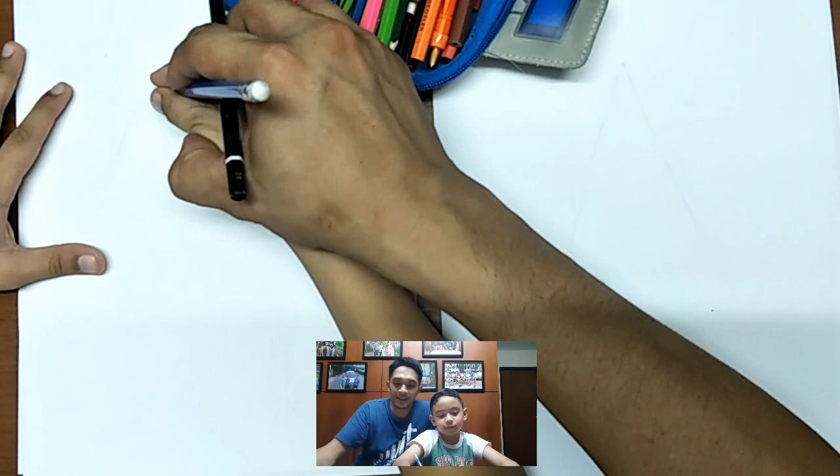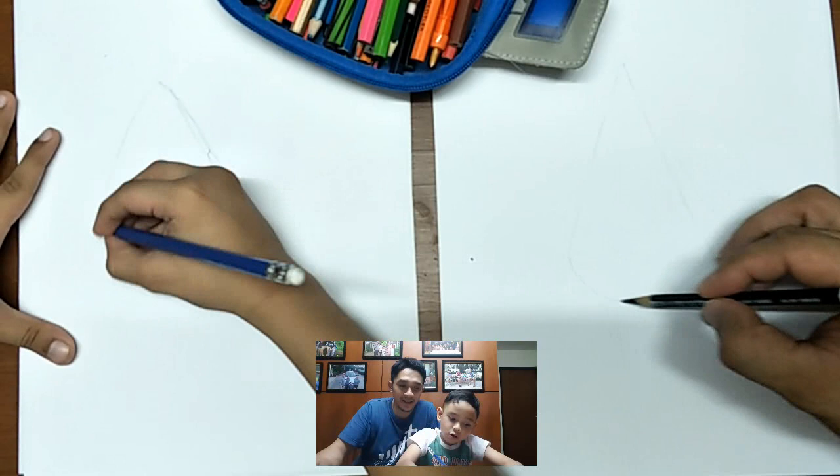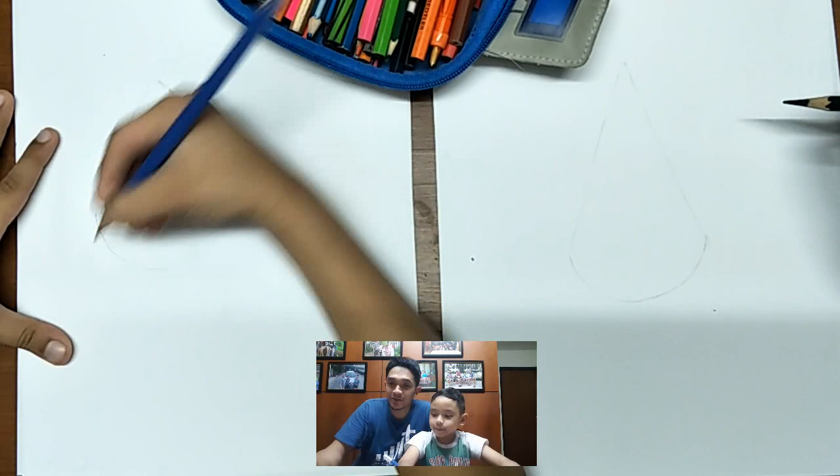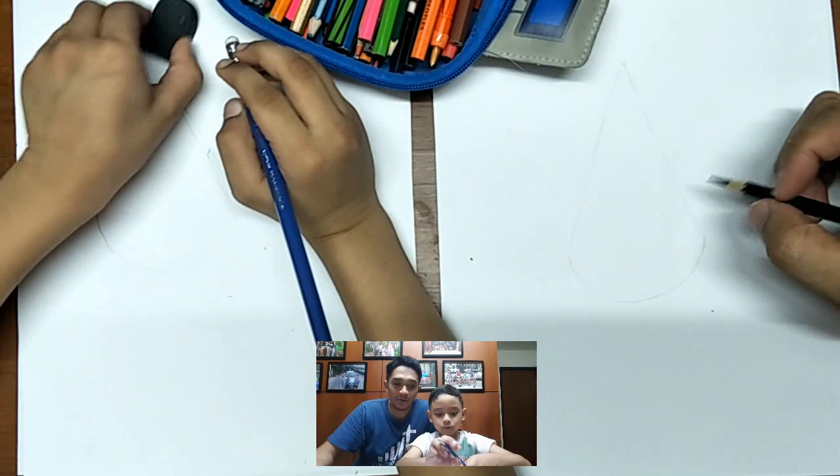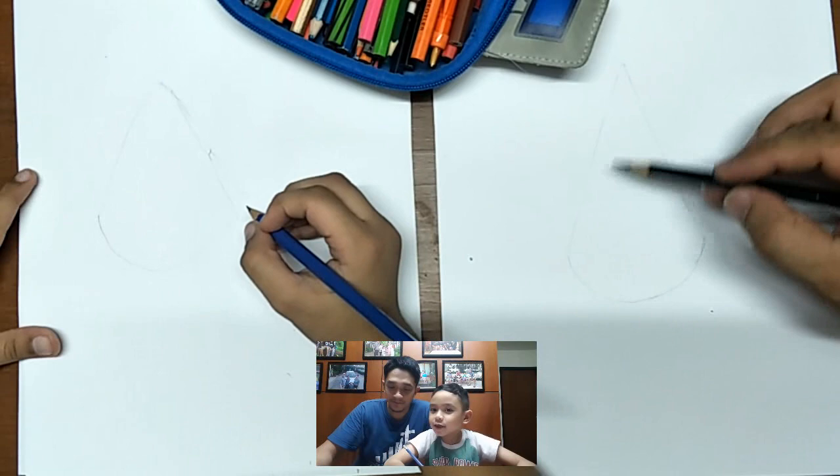Then after that, yellow is half of a circle — like that. So when we start drawing, we will start with the body and the face of Patrick Star.